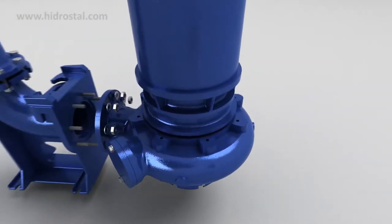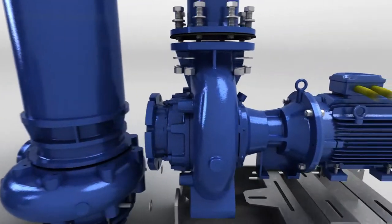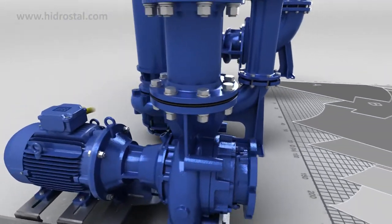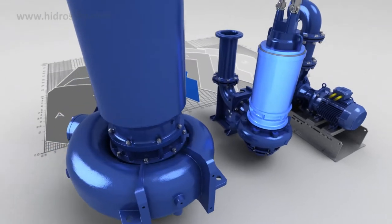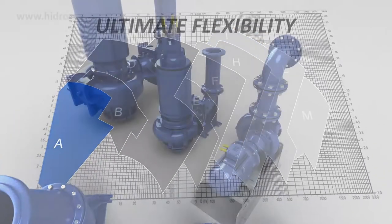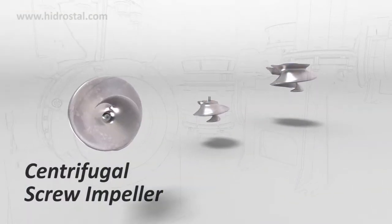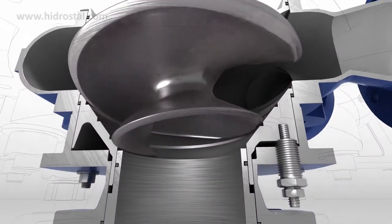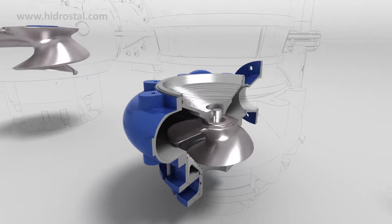The submersible, immersible and bearing frame pumps by Hydrostyle are robust, plug free and low maintenance. The modular design and wide choice of hydraulic ends and motors allows for application specific customisation. At the heart of every Hydrostyle pump is the Hydrostyle centrifugal screw impeller. Its unique hydraulic action provides a long slow turn from the axial to the radial direction. Coupled with a large free passage, this provides a unique combination of hydraulic characteristics with excellent hydraulic efficiency.